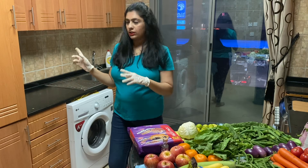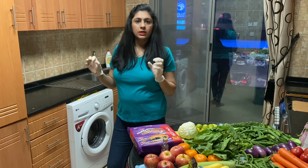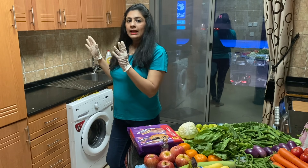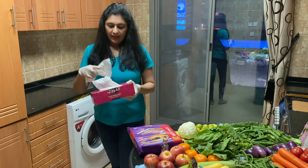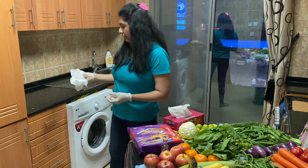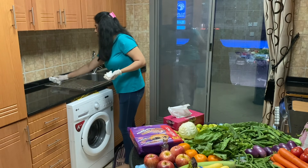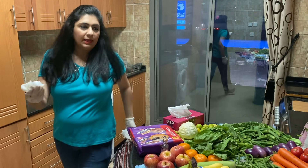When you put disinfectant, see that you let it stay there for at least 2 minutes. Let the product do its work and then give it a wipe. When you immediately spray and wipe it out, the product does not work. So let it stay for 2 minutes, then clean. I don't have a kitchen towel so I'm using normal tissues to give it a good wipe. You can use cloth but discard it or put it immediately for wash. This tissue I'll immediately throw away.